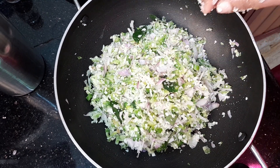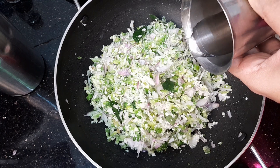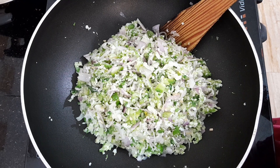Let's make a glass of 1 to 6. We will cook a little bit more on a small flame.